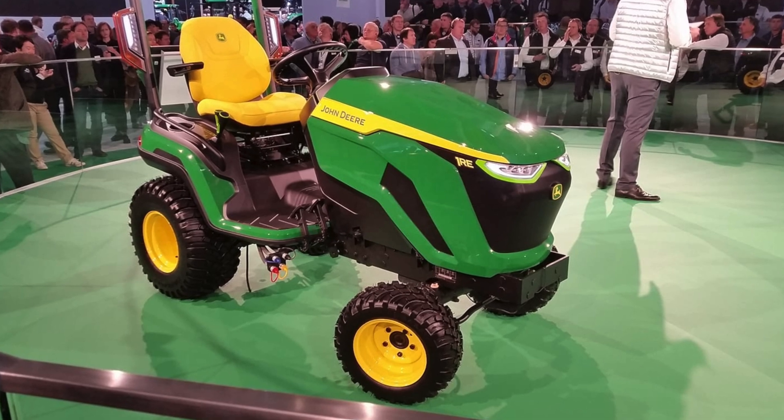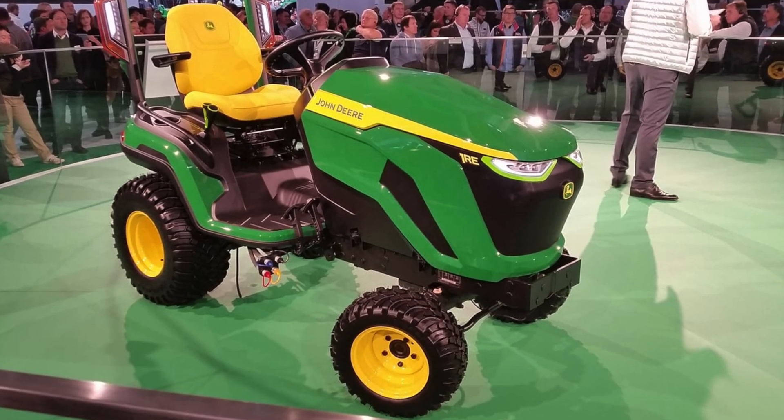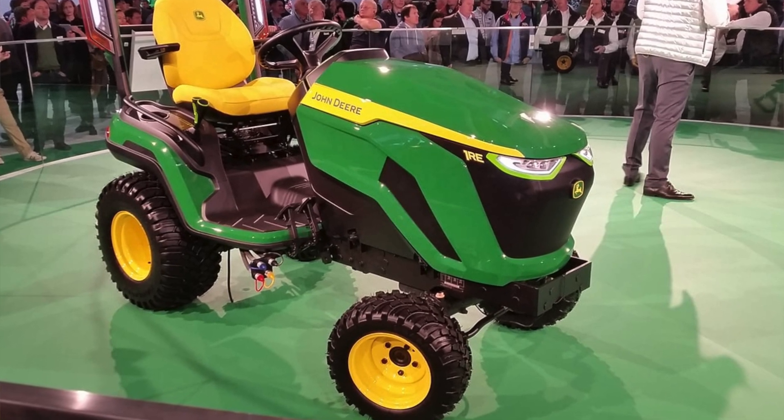What we know at this point is there was a concept tractor released from John Deere called the 1RE. At this point there are very few photos and very limited video of this concept tractor on the internet, but I thought it would be cool to show you what we do know. The E in 1RE stands for electric. The R in the model name indicates this should be the equivalent of the 1025R made today — the more deluxe, full-featured option, not like the 1023E.